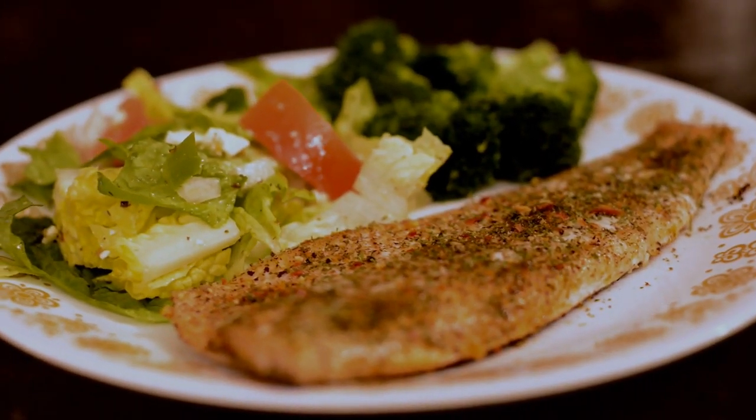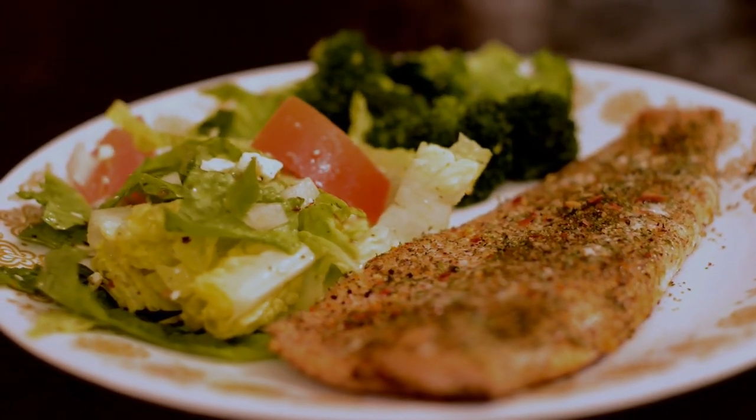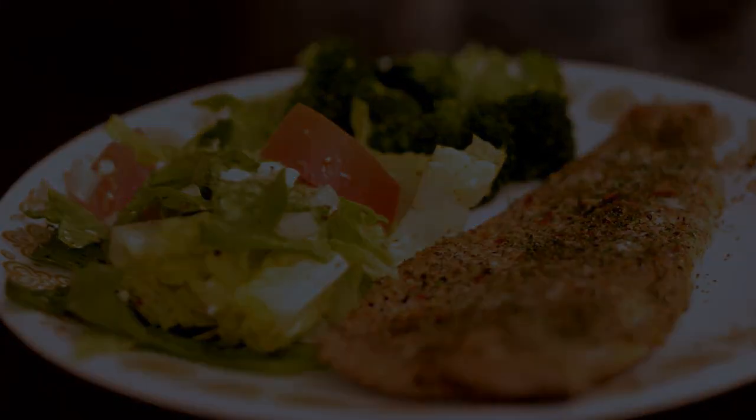Look at this guys — love it. I'm ready to eat. Subscribe, like, and share our page. These are your awesome videos and we're gonna have lots more for you.